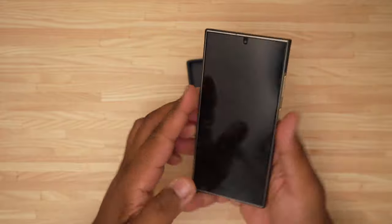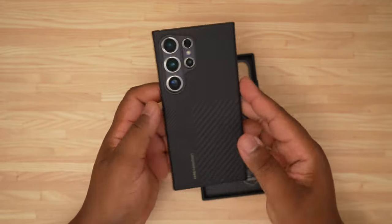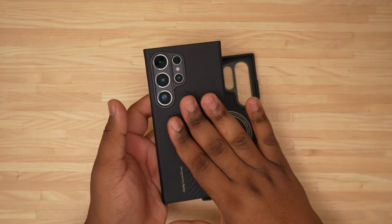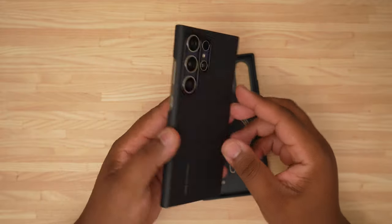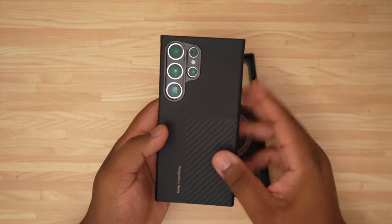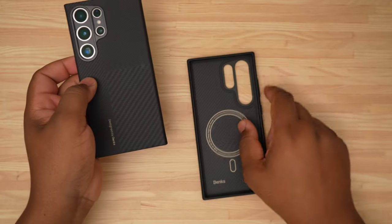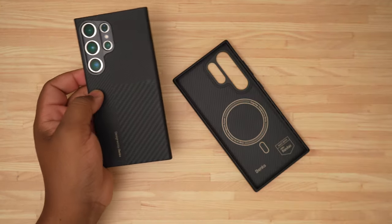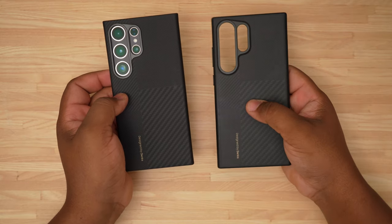Over here you have the Armor Air, which gives you the full feel of the phone — this is your ultra minimalist option. You just want something to cover the phone basics and keep the corners protected, this is what you'd go after. There's nothing wrong with it, I actually like it for the minimalist style, but I prefer something with a little bit more durability.